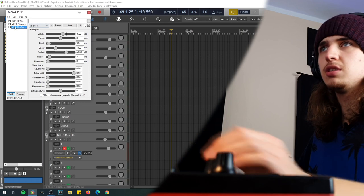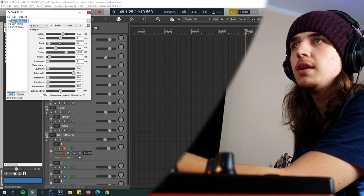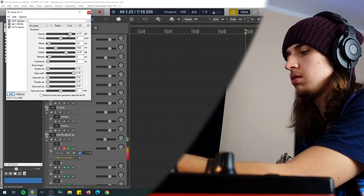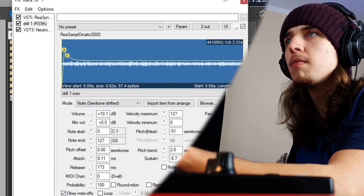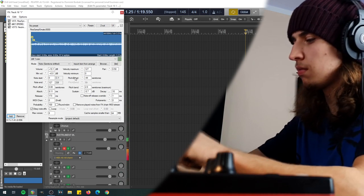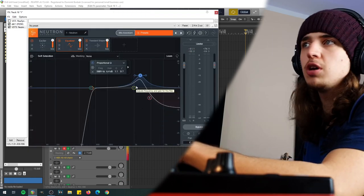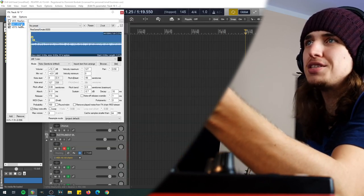Now it's time to tune this drill. Just take any VST instrument — here is Resynth, it makes just some basic sounds. And now I'm gonna take the sampler. Now I hear the sampler and the drill together. In Neutron I've just boosted up the harmonic frequency, which adds this melodic sound to the drill.